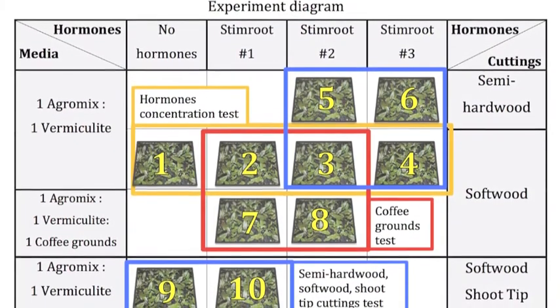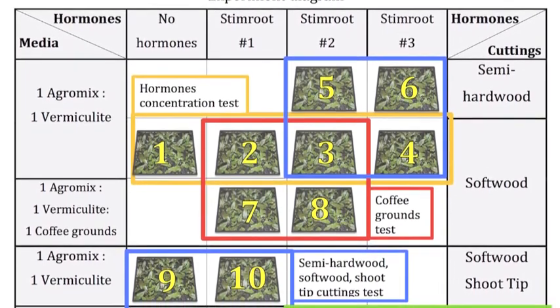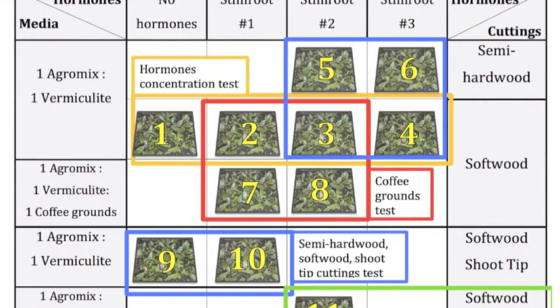Therefore, I tested mainly the plagiotropic branch. In the yellow box, you see I tested all the rooting concentrations, from 0 to number 3.